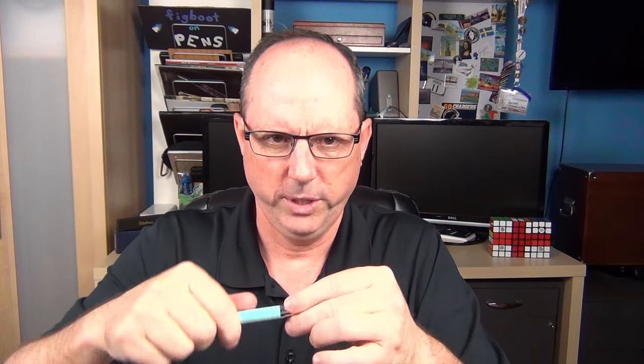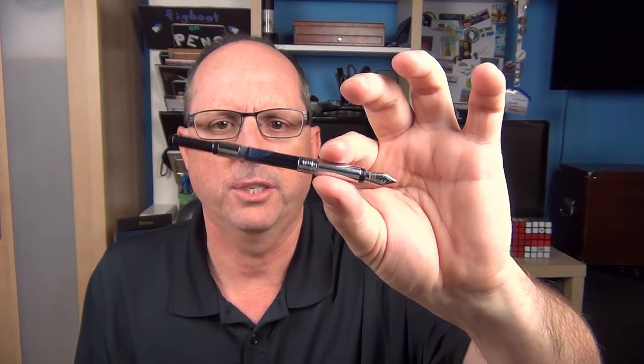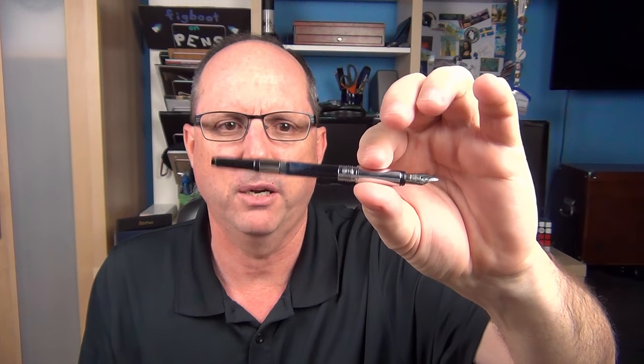The barrel twists off and all of the threads inside are metal, which is nice. This pen will take standard international cartridges or a standard international converter. The converter is not included with this pen — it will be included in the ones I give away, but when you purchase it, it can be added for a very reasonable price. Since this is a brass pen it should not be eyedroppered. This pen is available exclusively through Mr. Pen's website.